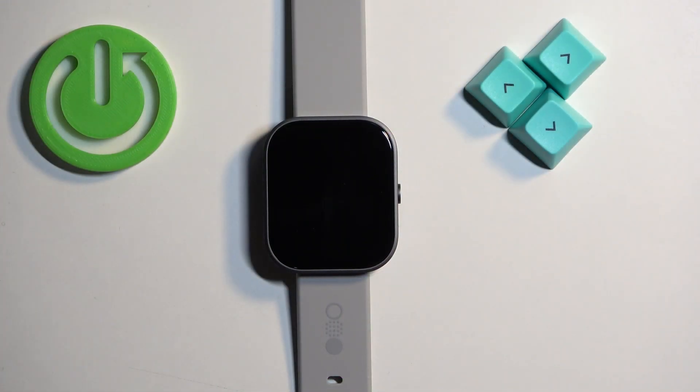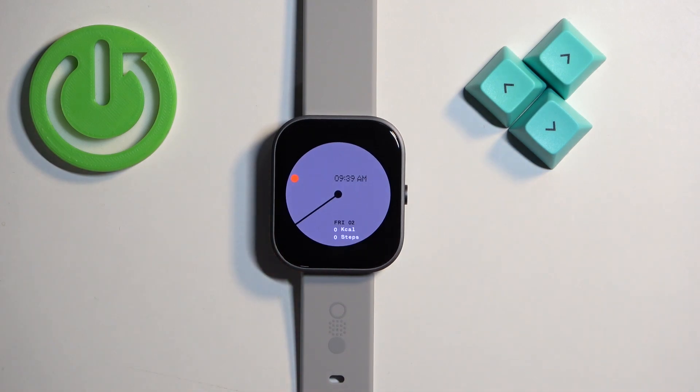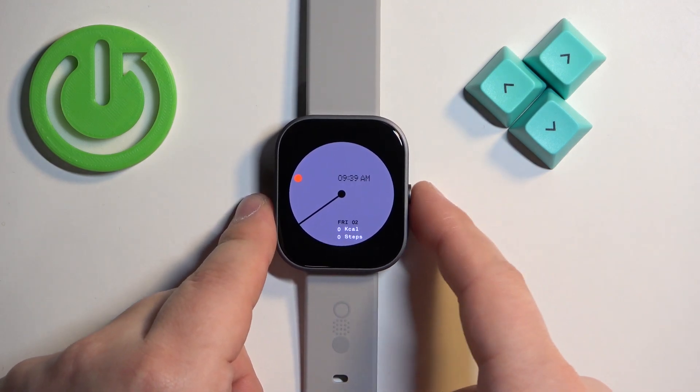First we need to wake up the screen on our watch and you can do it by pressing the side button. Once you wake up the screen press the side button again to open the menu.